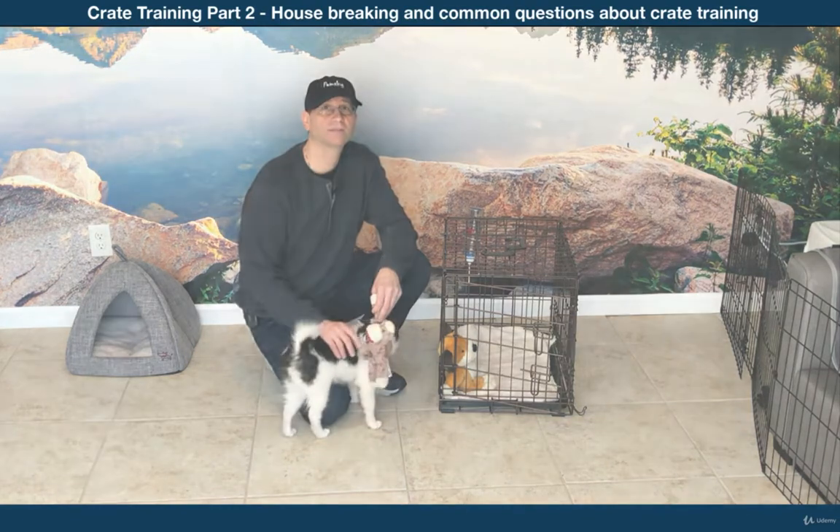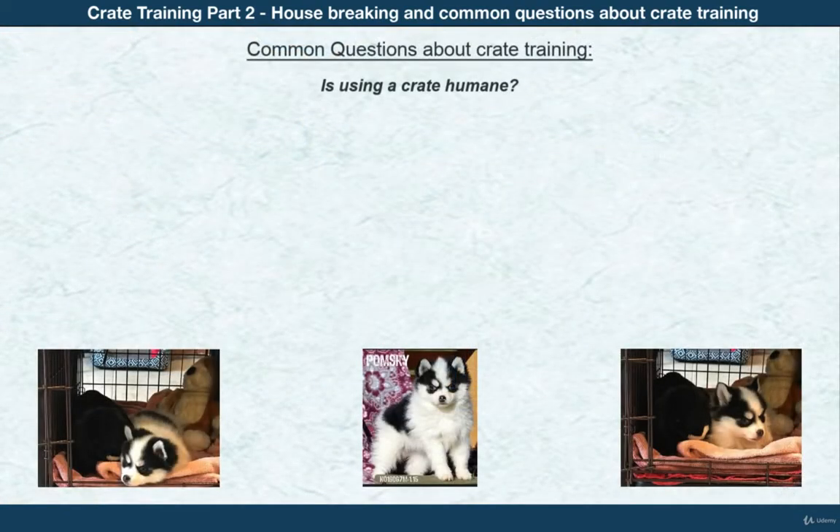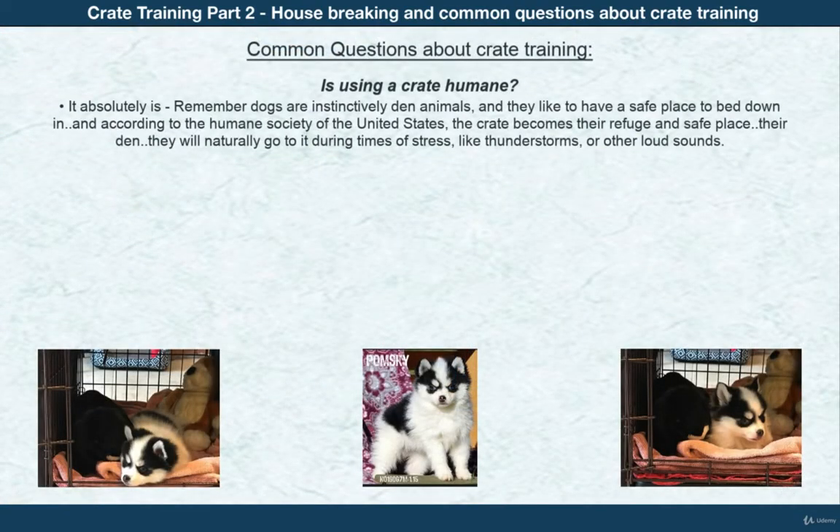A common question about crate training: is using a crate humane? It absolutely is. Remember, dogs are instinctively den animals and like to have a safe place to bed down. According to the Humane Society of the United States, the crate becomes their refuge and safe place — their den — and they'll naturally go to it during times of stress like thunderstorms or other loud sounds.